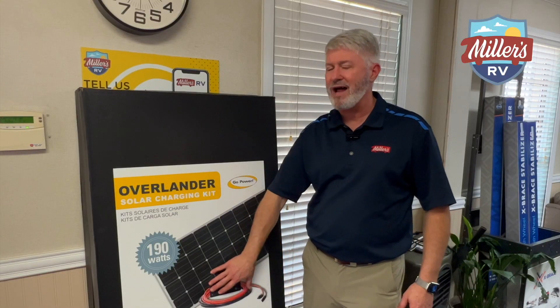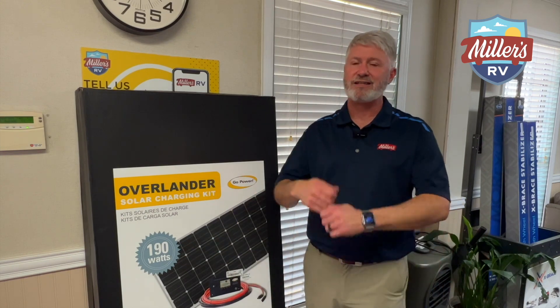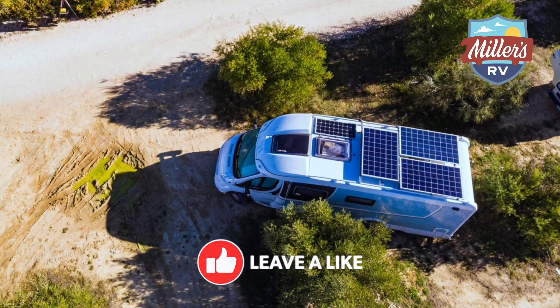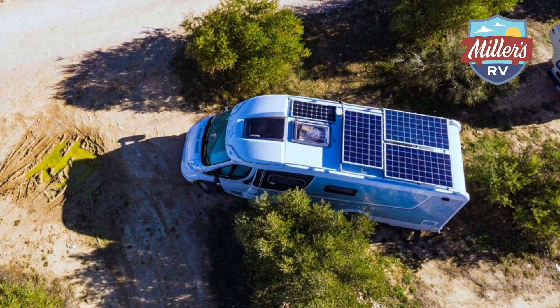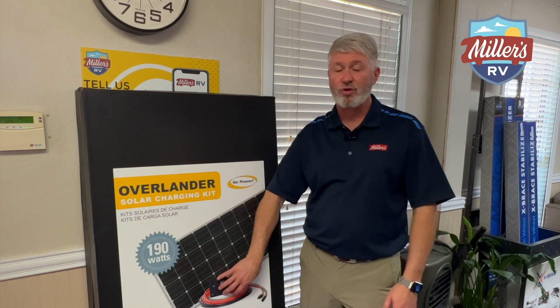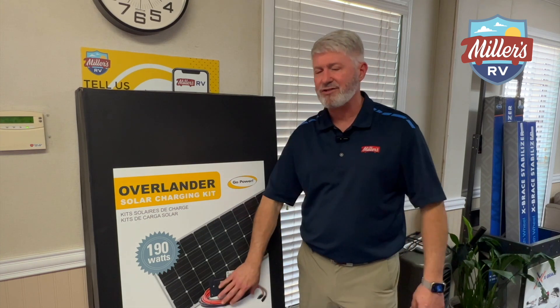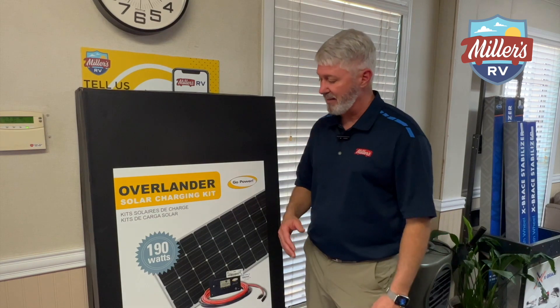Now, some of you wonder why you have to have a solar controller. They just think you need a panel and some cables to hook it up. Well, the problem is you need to control the charge rate going into your batteries. You need to charge differently for lithium or regular batteries, and depending on how many batteries you have, you don't want to overcharge your system. This controller allows you to change the settings. It comes with some very easy presets but allows you to change the settings depending on the type of batteries and the amount of storage.